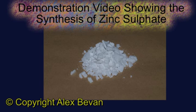This is a demonstration video showing the chemical synthesis of zinc sulfate by the chemical reaction between metallic zinc and sulfuric acid.